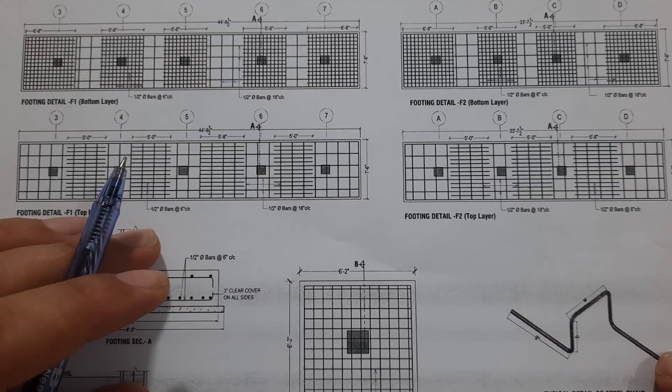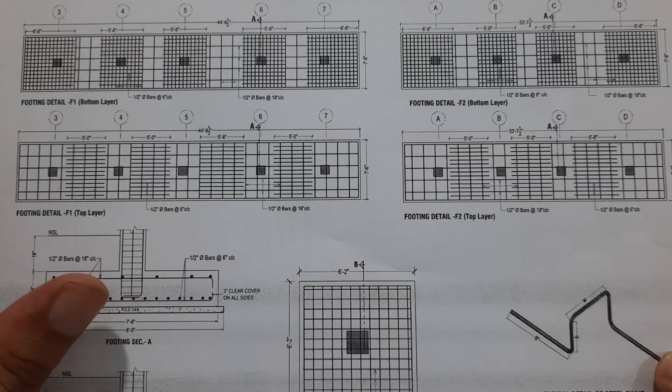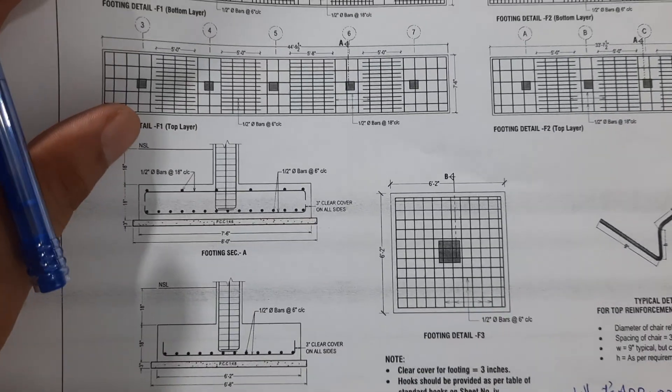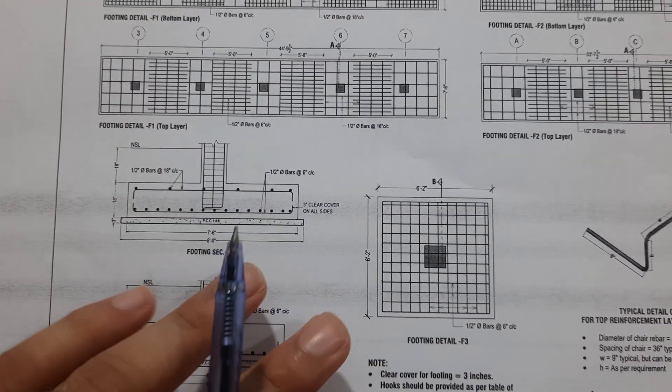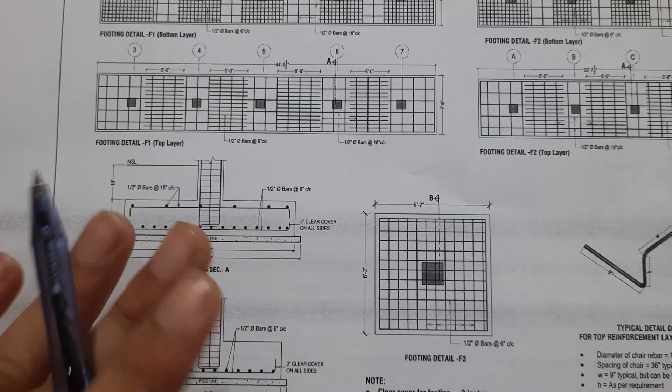Hello guys, welcome back to Saveral Engineer's YouTube channel. In this short video lecture, I will guide you for RCC column design with footing size and steel reinforcement, which is designed for a four-story commercial building.